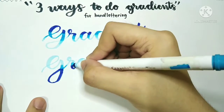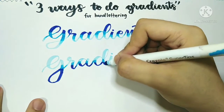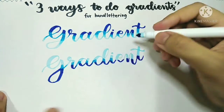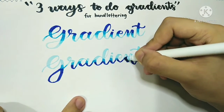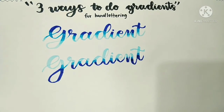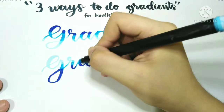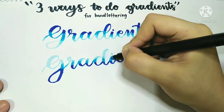Then take your middle shade and color in the middle area, blending the darkest color and the middle color together using that same shade. Lastly, to finish it off, take your base color and start blending everything in until you're satisfied with the way it looks.